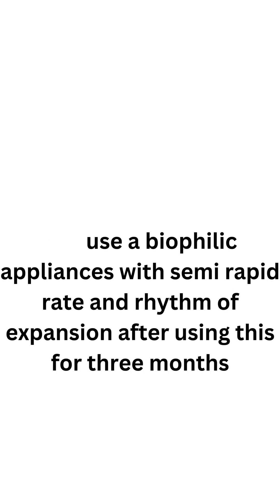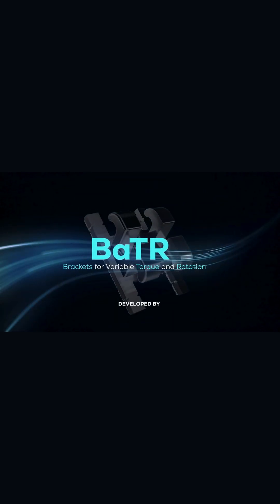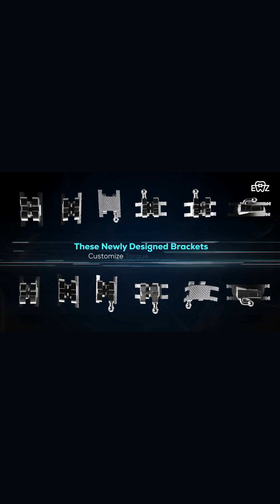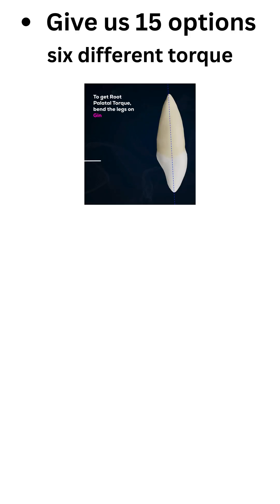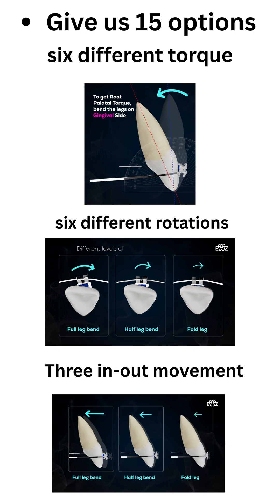After using this for three months, we put the patient on the BATTLE bracket system. This bracket system is unique — for the first time in the world, the design has been changed such that manipulating the extension gives 15 options: six different torques, six different rotations, and three in-and-outs.